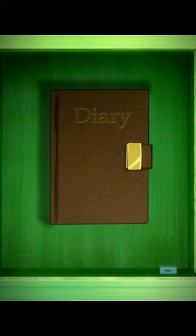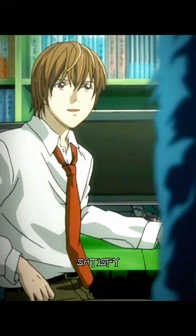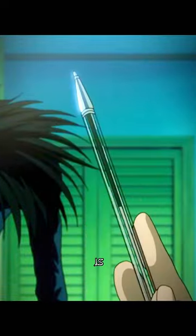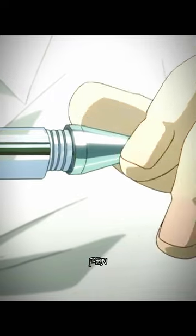Isn't that just a regular diary? That's what it is — that'll probably satisfy their curiosity. But the real key is this: a regular ballpoint pen. And all I need is this part. So that's the key? Yeah.